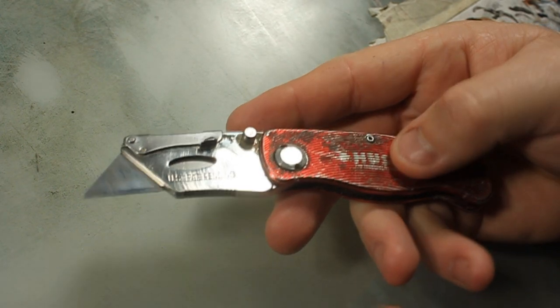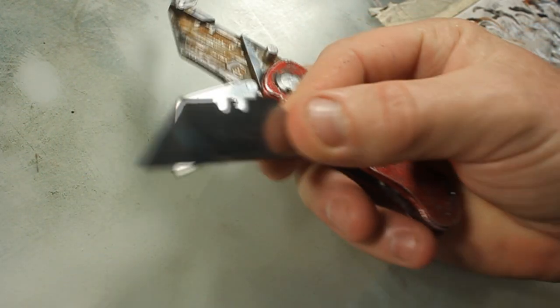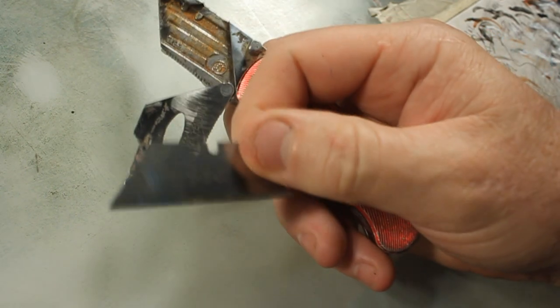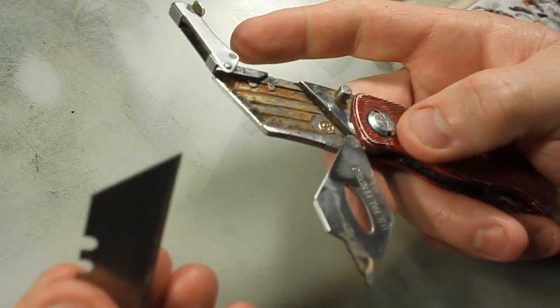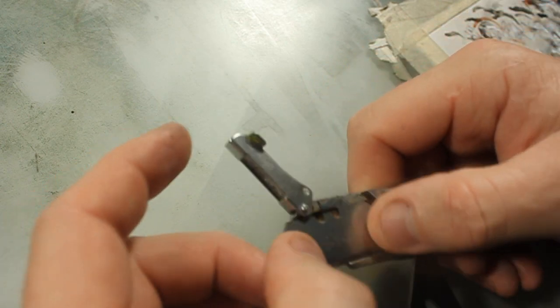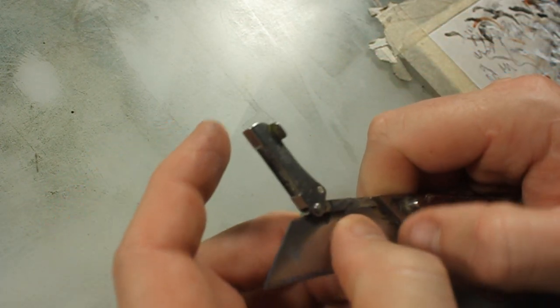It's a Husky utility knife basically. This is how the blades come in, and this is the kind of blade it holds — it's the normal utility blade, but they're super sharp. I like them because you can pull the blade out, put a new one in, and you always have a sharp blade in there. Because if you try to sharpen your color pencils without a sharp knife, it just won't work out.